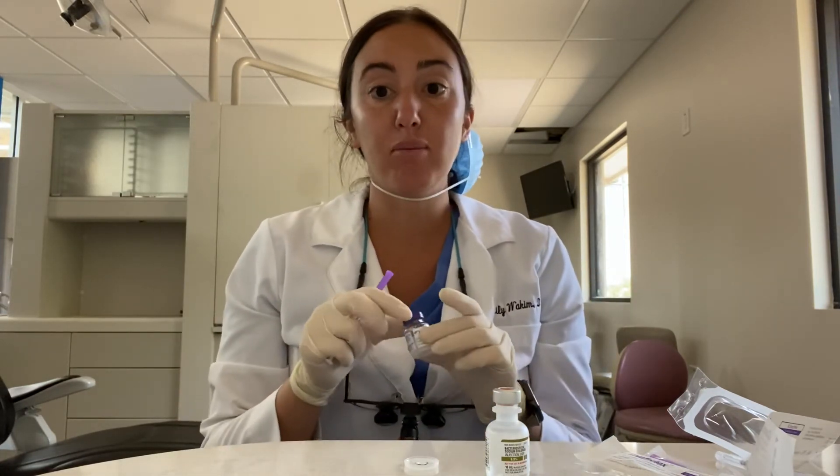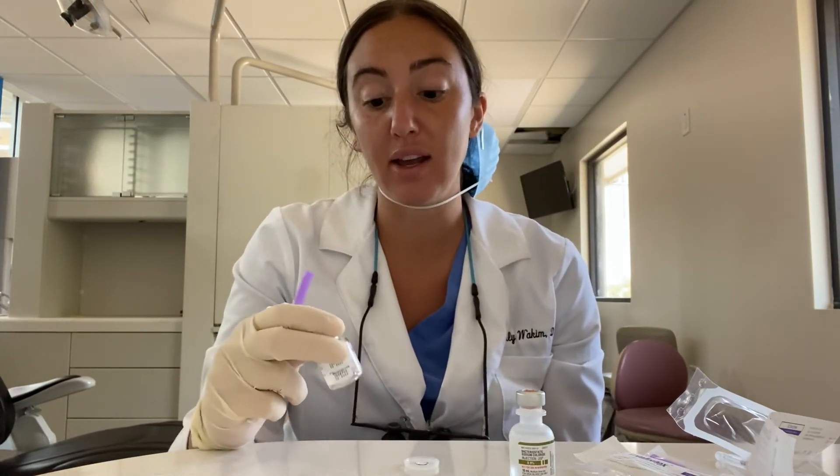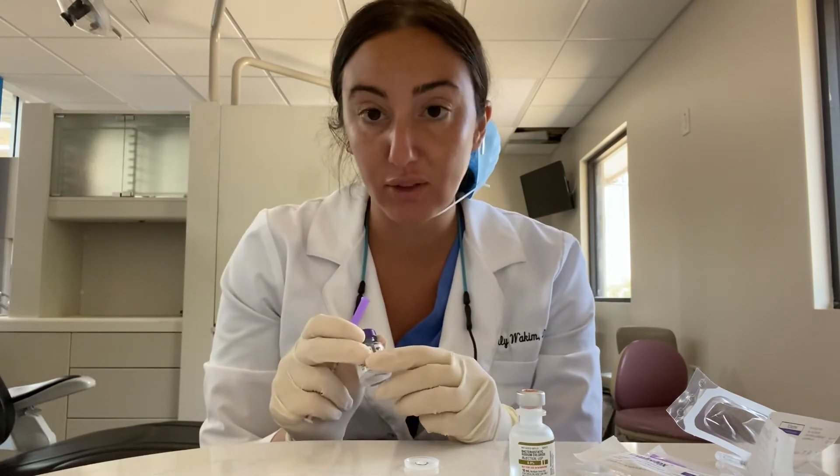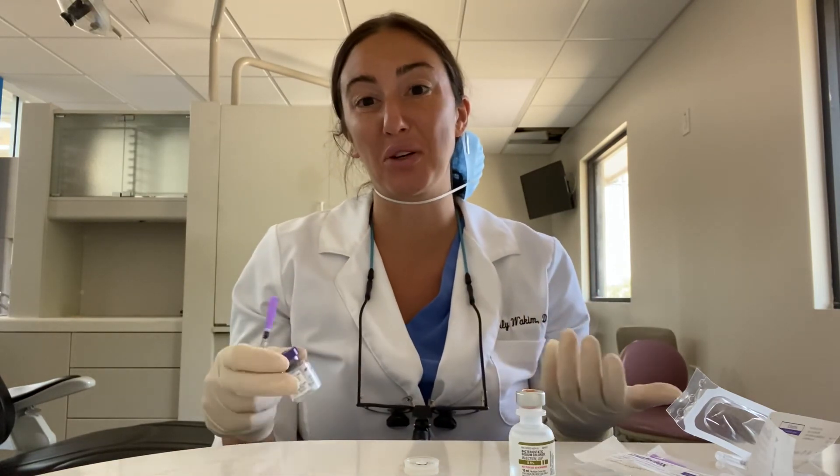A few things really quickly. Before you reconstitute it — before you add that bacteriostatic sodium chloride — you'll store this in the freezer. This is for Botox; this is just how I practice. After it's in the freezer, when there is liquid in here, you do not put it back in the freezer because your protein will denature. You want to store it in the fridge, but you don't want it to freeze or else the Botox will no longer work.